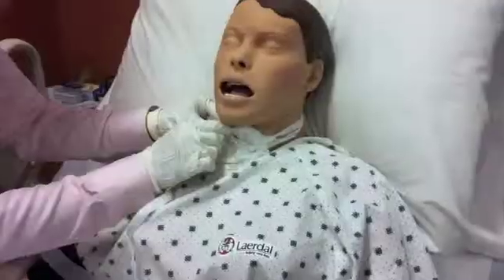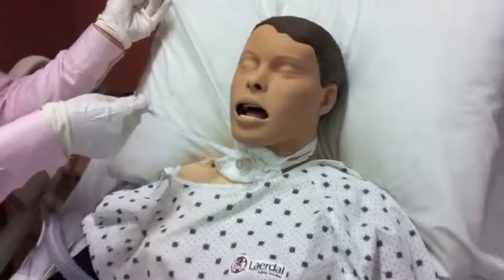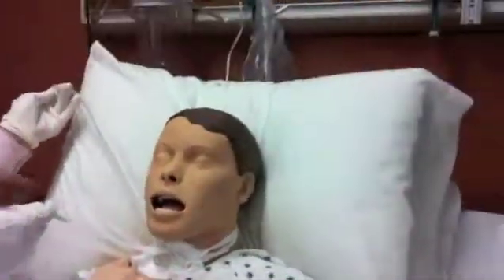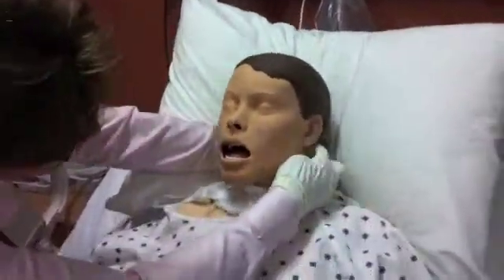Now you're going to tie the neck plate onto the patient with a clean tape. Do your ties, get it situated, and then remove the old tie.